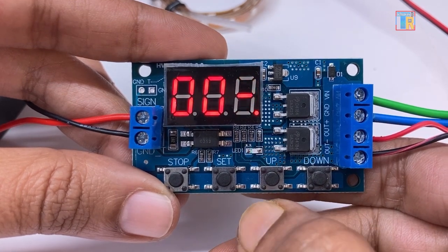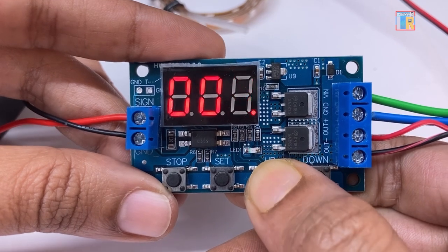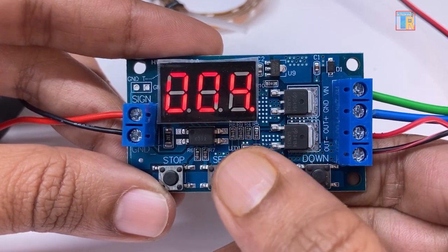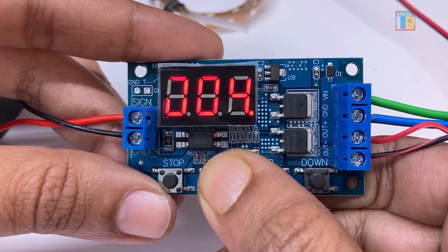Use the up and down buttons to adjust the OP time. To exit the setup mode, press and hold the set button for 3 seconds.